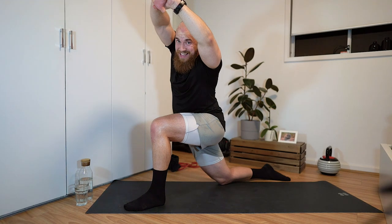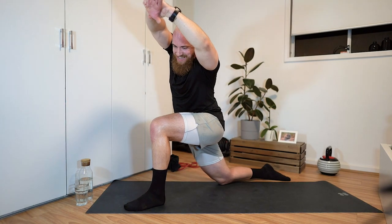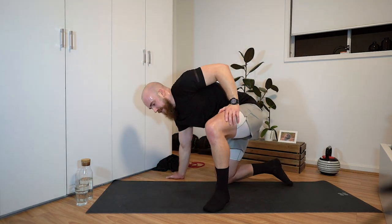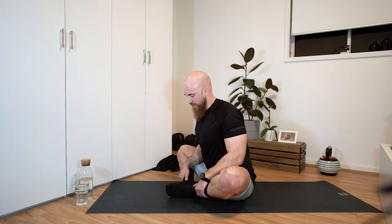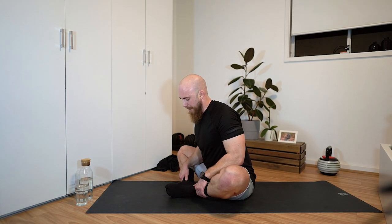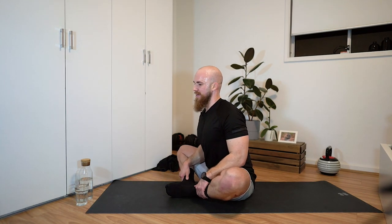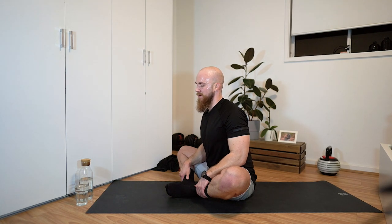Last but not least, stretch the adductors. Sit down on the ground, pull your heels in towards your groin, and use your forearms or elbows to flare the legs out. Bring your chest out and shoulders back to straighten the spine. Hinge forward with that neutral spine as you flare the legs down to get a nice stretch through the hips, groin, and adductors. Try to keep the chest out and spine straight.